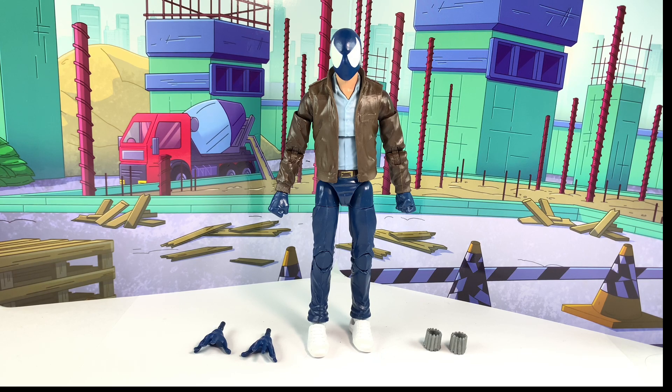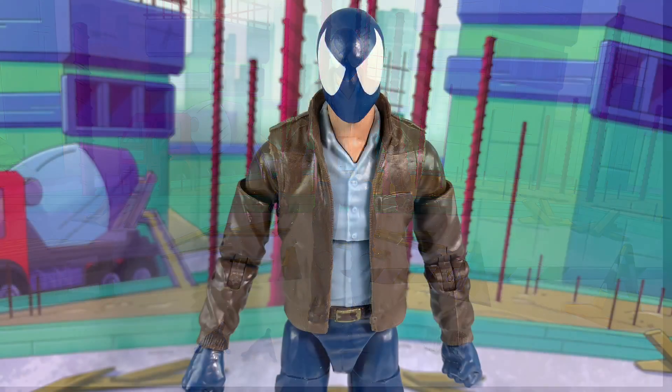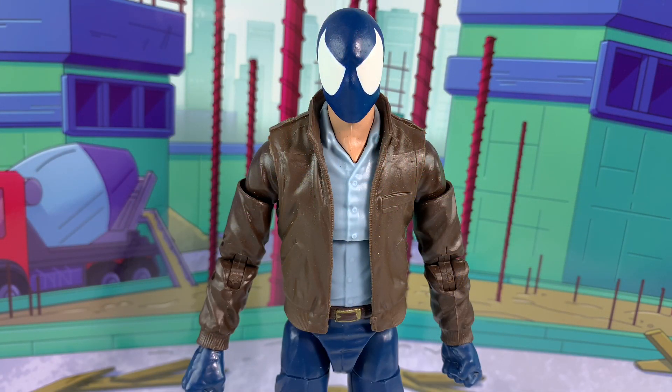Sorry about the background — this is something I got from my son, it's like a sticker collection, a Marvel sticker collection. I thought it would look pretty cool for a review so I'm going to use it for this one. It doesn't look too bad; it looks better up close that way you don't see the illusion broken when you see the white ground. But anyway, Clone Hunter Spider-Man.